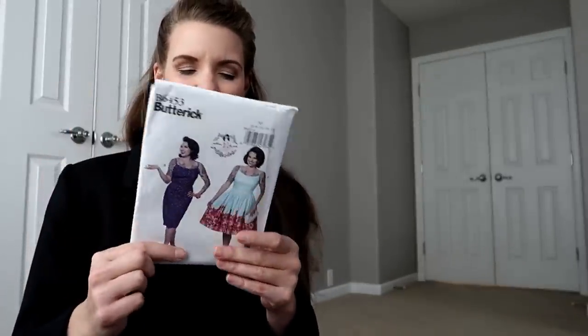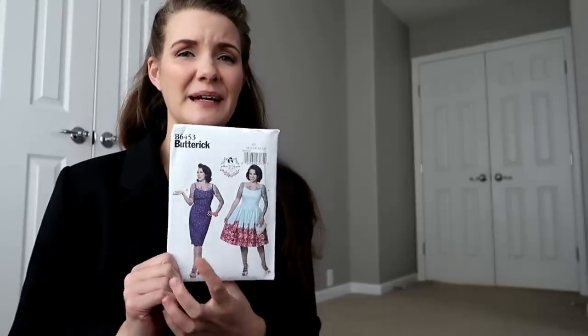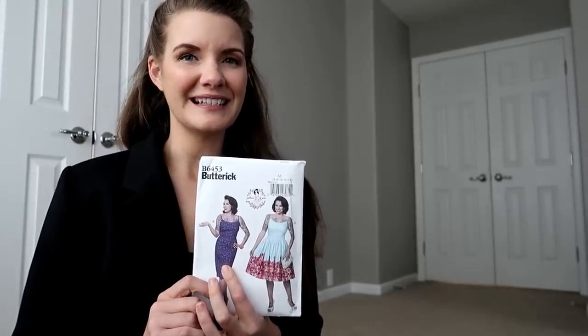Changes I might make to this pattern if I make it again: I might lengthen it a little so it hits just below the knee, and maybe taper it in a bit more for more of a pegged silhouette, instead of going straight down from the hips. But other than that, it's a crazy simple pattern — I think I made it in an afternoon. Super easy and a great addition to the jacket. I think it makes a really smart ensemble when I wear both of them together.